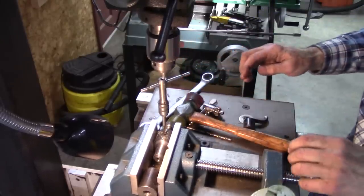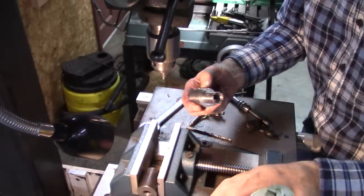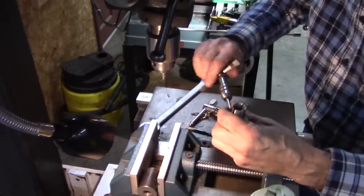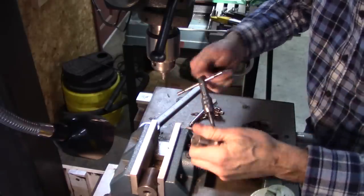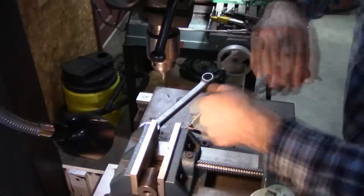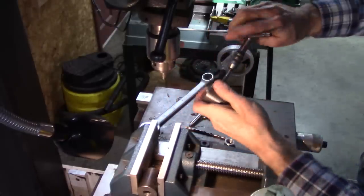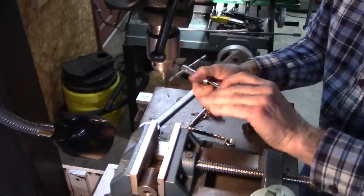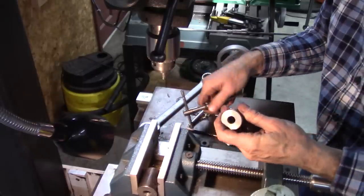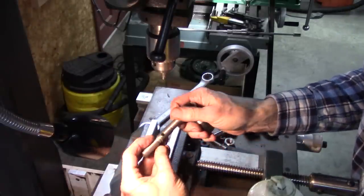It moved. I had to take it over to the vise and drive that out — no big deal. I already had the tap started so it's going straight; I can just finish it up by hand. There we go. I'll have to deburr everything, but there's my set screw hole and the aligning hole.